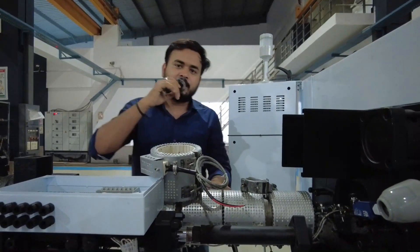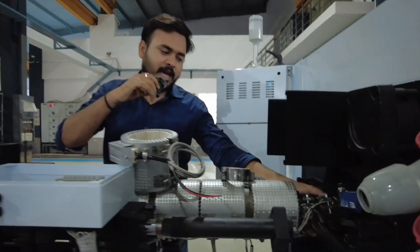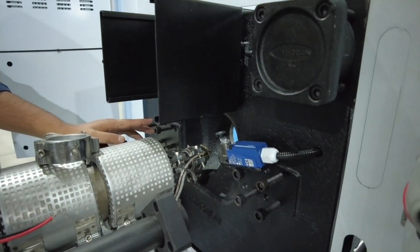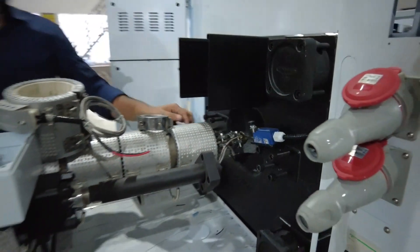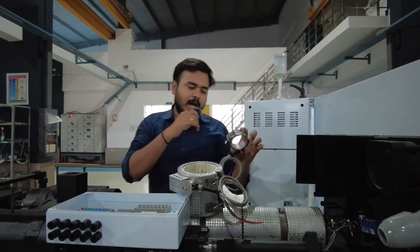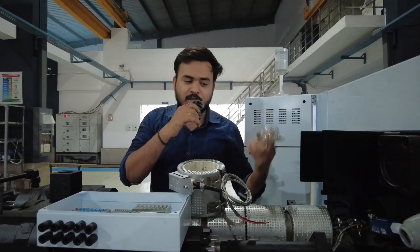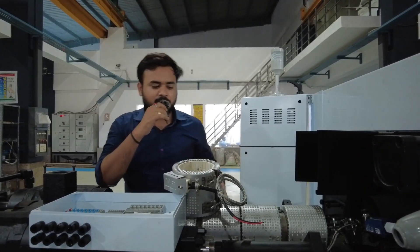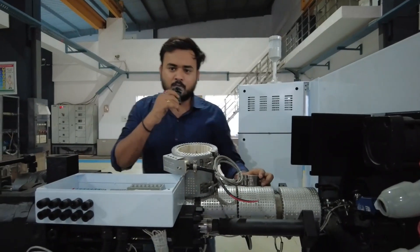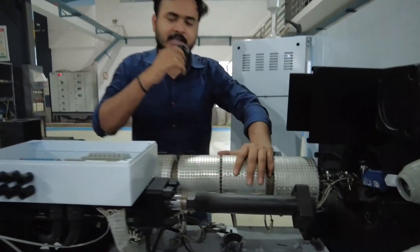You can see that in the nozzle section, the band heater has been used. We have to give temperature according to the plastic material we are using — what type of material and what type of heating to give. For example, if we are using polypropylene, in the feed zone we have to give less heating, otherwise the problem of bridging arises. All these things you have to know.